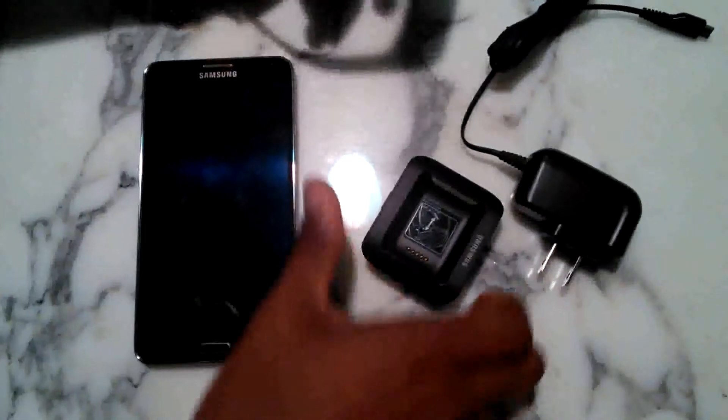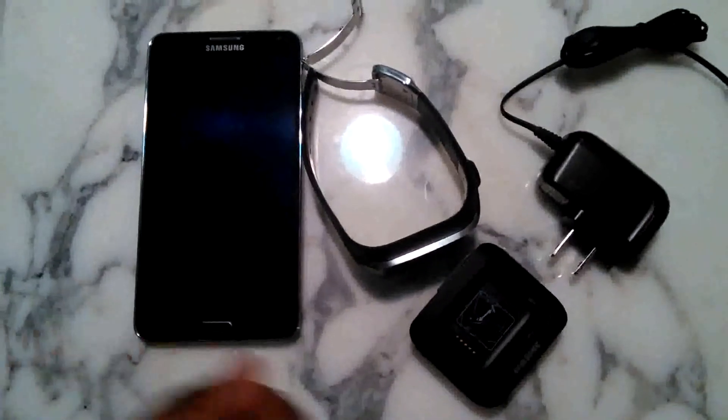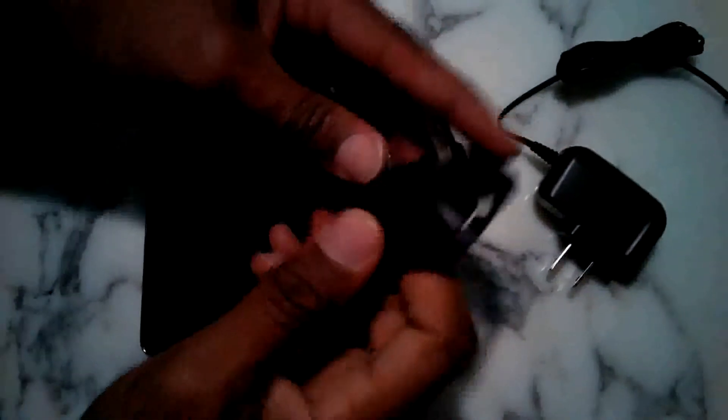I'm going to talk real quick about how to set it up. This is the Galaxy Gear charging carriage here with the plug. So the first thing you're supposed to do according to the instructions is connect this to the latch. At first I was trying to slide it through here — I wasn't quite sure how it went. That's not what it does. There's a switch here on the side. It opens up like that. You make sure that the contacts connect here. So you put the contacts here like this, and you put it in there securely. And now it is secure.